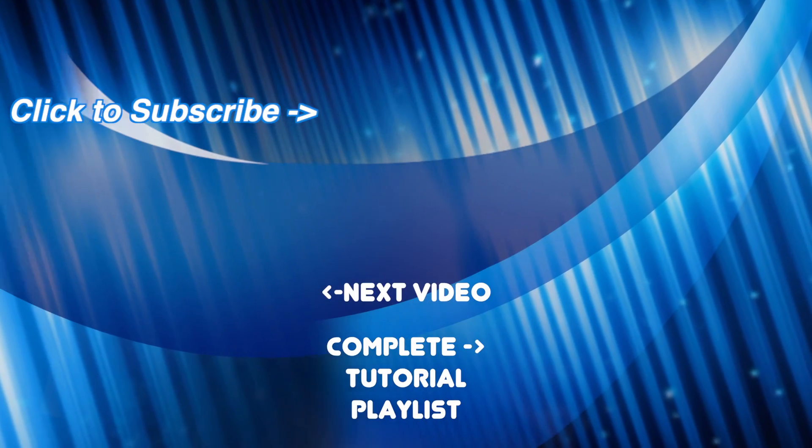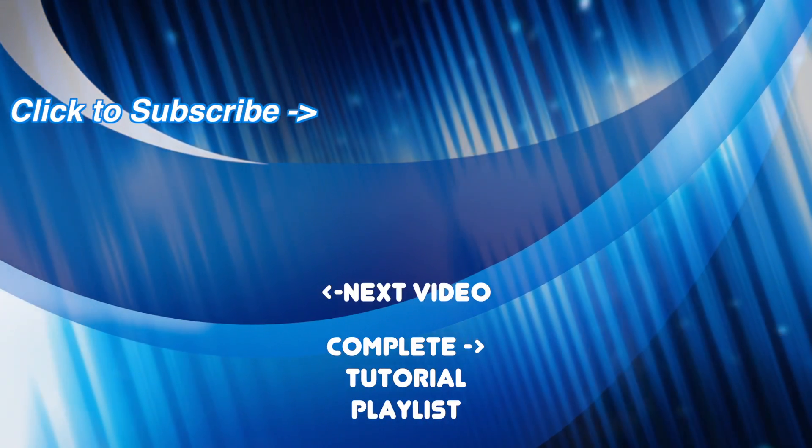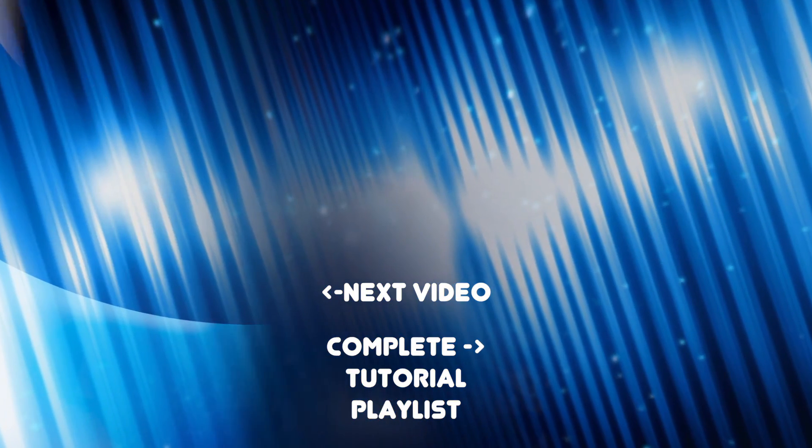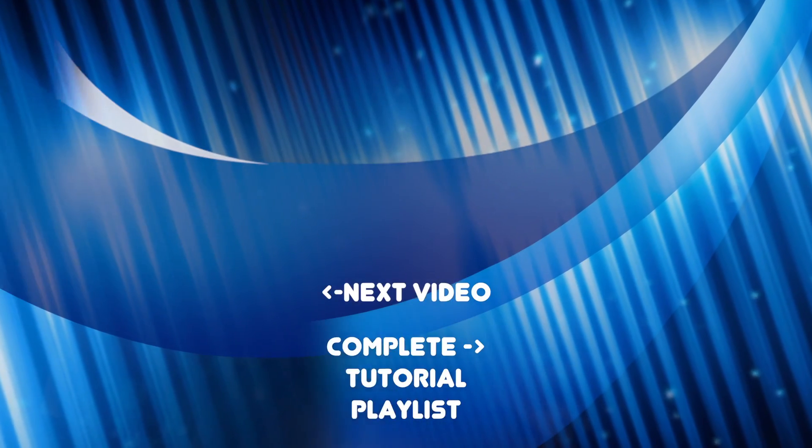If you enjoyed this video, please like, comment, and subscribe to my channel. Also check out my new website, lptguide.com, linked in the description. Thanks for watching, and I'll see you next time.